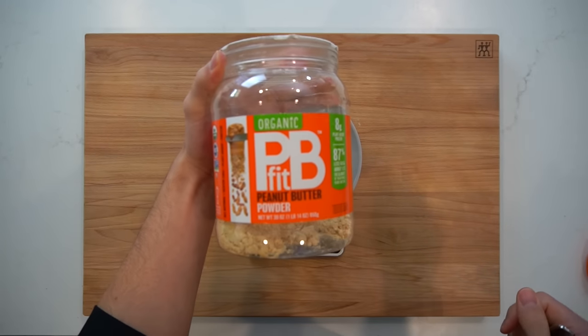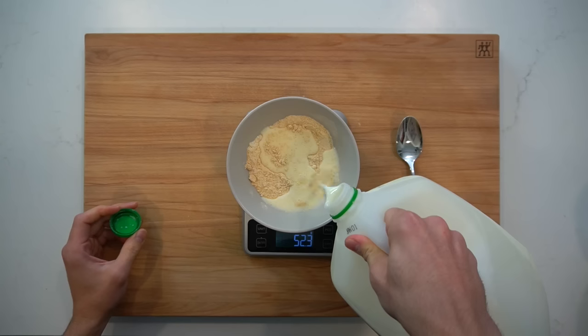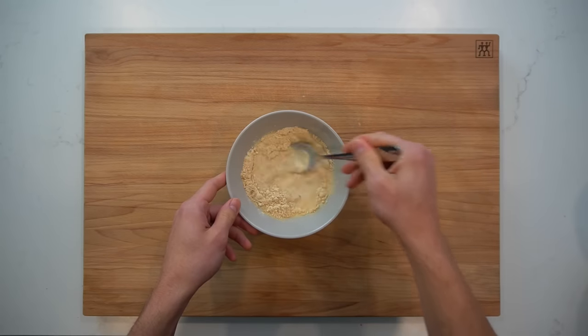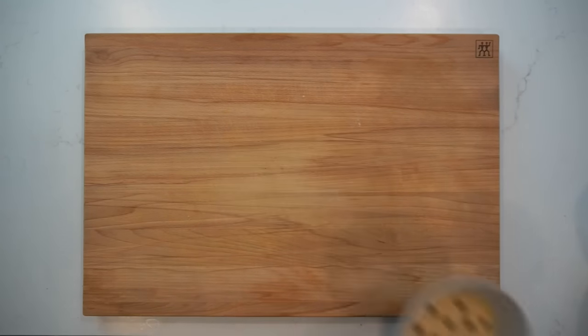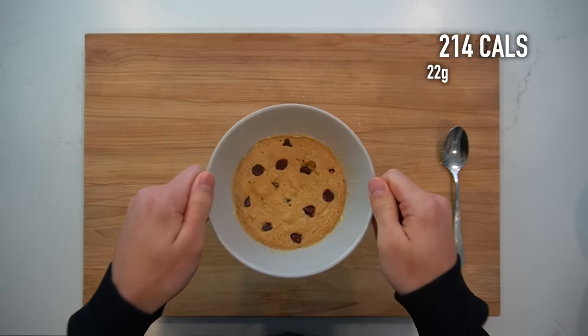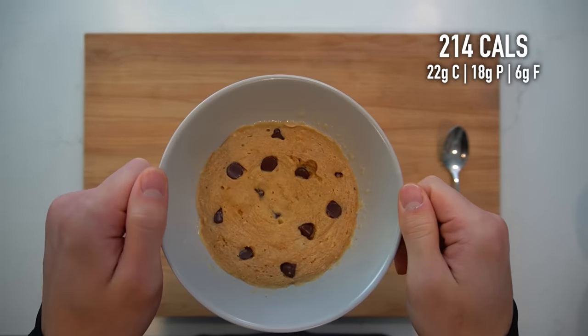Another swap you can make is changing out the peanut butter for about 10 grams of powdered peanut butter in its place. Adding in an extra 5 grams or so of milk may be necessary to help with the extra powder. Making this swap is going to cut back on the fat from the peanut butter and decrease the caloric load to about 214 calories, while slightly bumping up the protein to 18 grams.